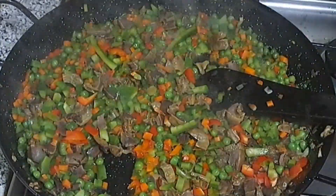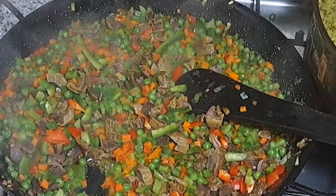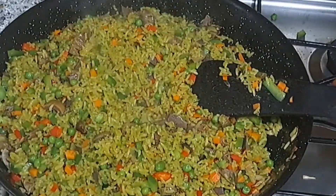I'll take part of the vegetables off and dish the rice into the remaining portion. I'm going to repeat this process again and again until I am done.